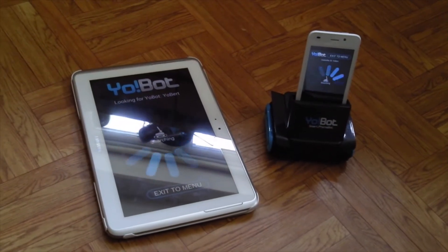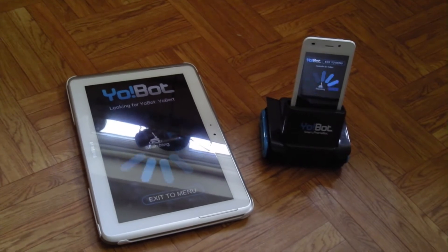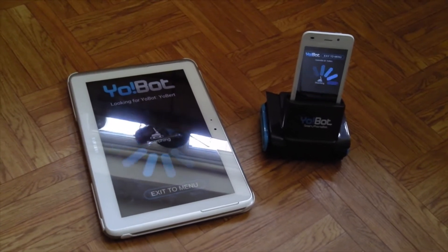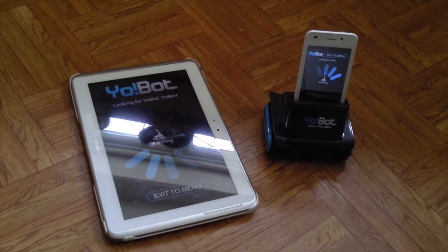The setup process itself can be very temperamental — just getting the device on its back to talk to the device you're going to control it with can be very frustrating.